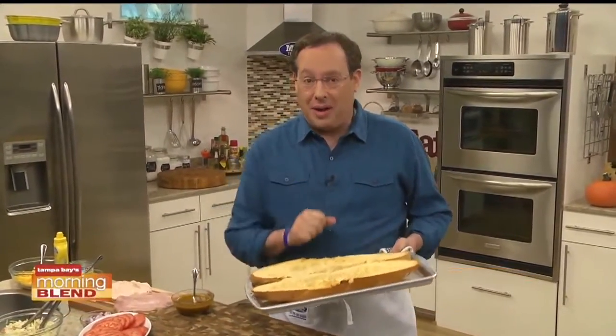Did you know that today is National Sandwich Day? Well, it is, and that's why I thought it'd be fun to share one of the test kitchen's all-time favorites.